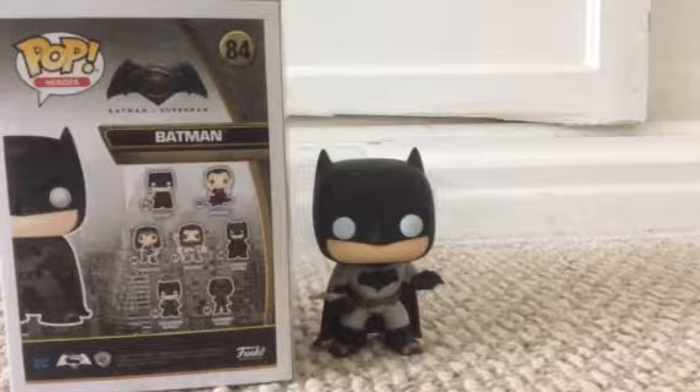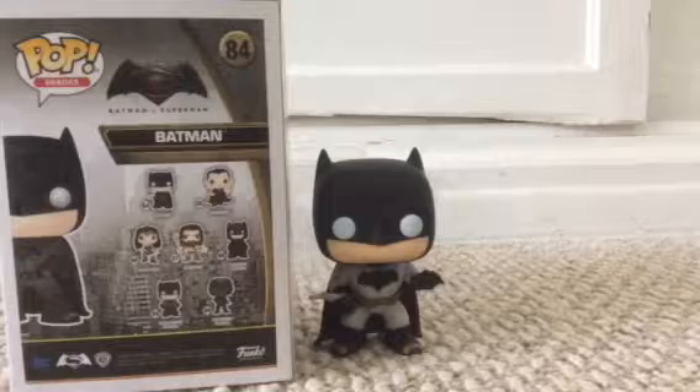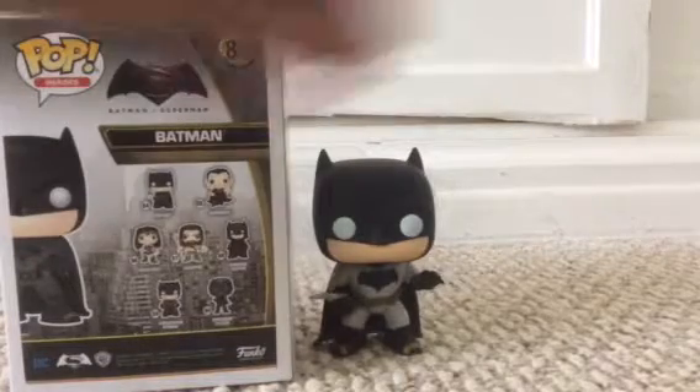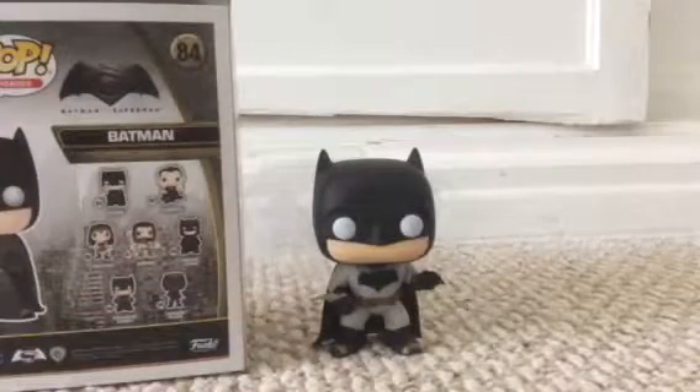It says 48 on the top. I have no idea why it says that — I think it's Batman 48, the 48th version of Batman or something. Batman has a batarang right there and a gold belt.